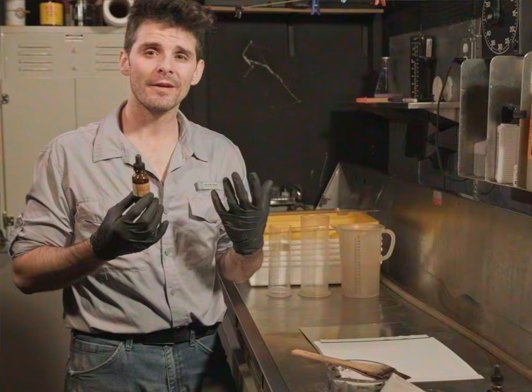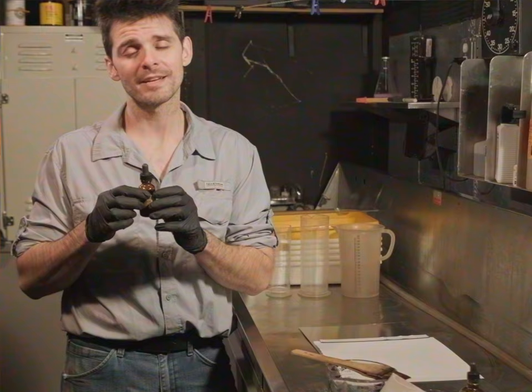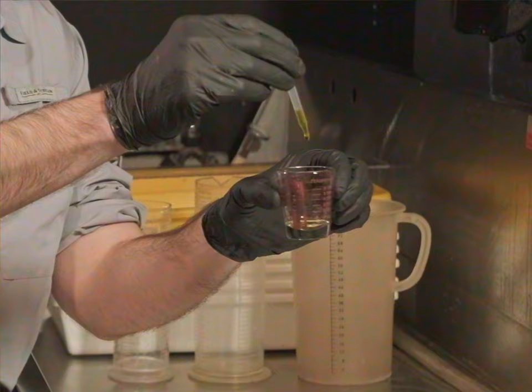Now, with our paper on a nice flat working surface, let's go ahead and mix up some sensitizer. Our sensitizer is what forms our photographic emulsion that sees the ultraviolet light. For this, we're going to need equal parts ferric oxalate and silver nitrate. For an 8x10 sheet of paper, you need about 18 to 19 drops each — 18 if it's an expensive process. So let's count them out.